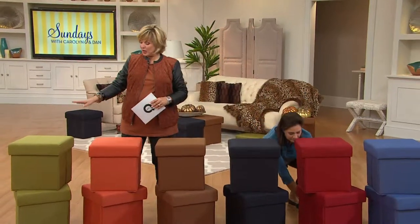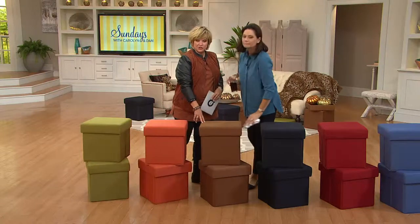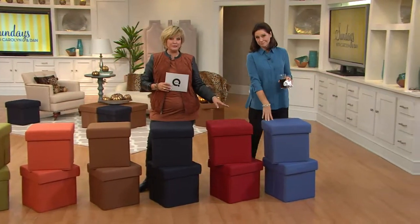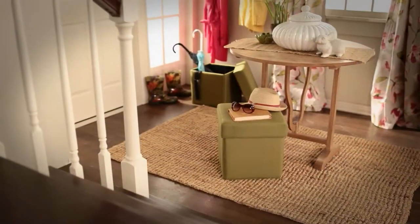3,000 ordered. Really quickly: we have the Moss Green, Paprika Orange — which is our most limited — Brown Sugar, which is our most popular, Black, Garnet Red, and Denim Blue. Remember, you get two and no shipping at all. Only $9 and change on your credit card if you choose that easy pay.